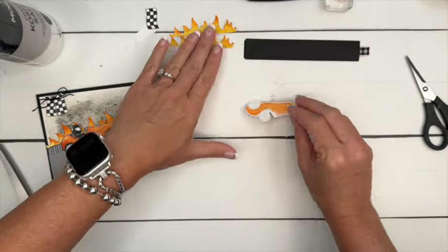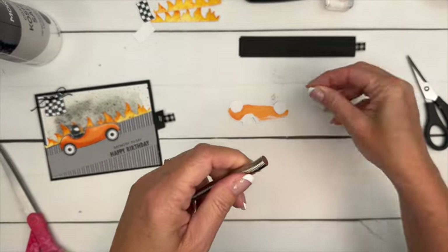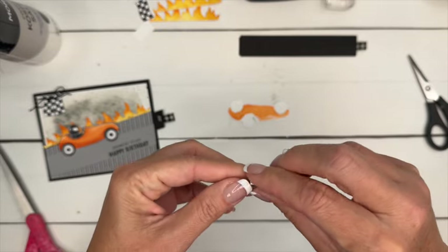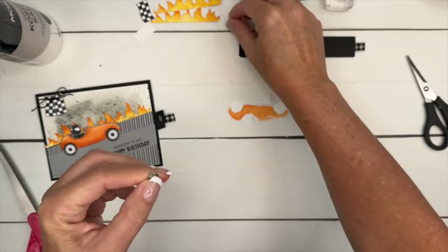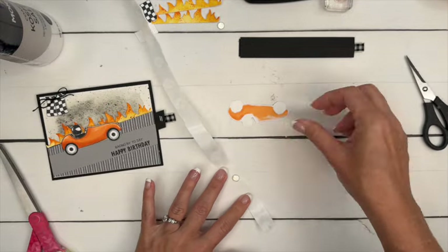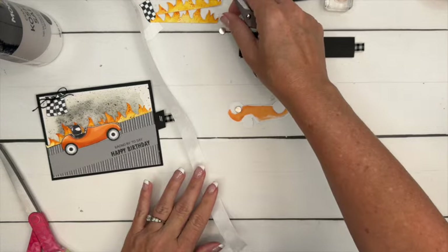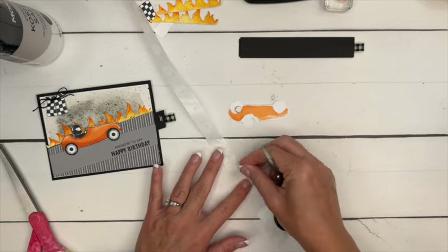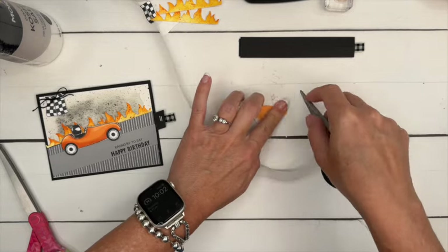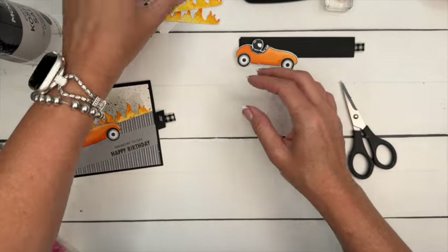We're going to use magnets — you'll need four magnets. I've got these button magnets linked on my blog. Take a stack of two and get two glue dots — I find you need two glue dots on each side of your magnets. Put one stack there, and then another stack right there. We'll put the glue dots on the other side in a minute.